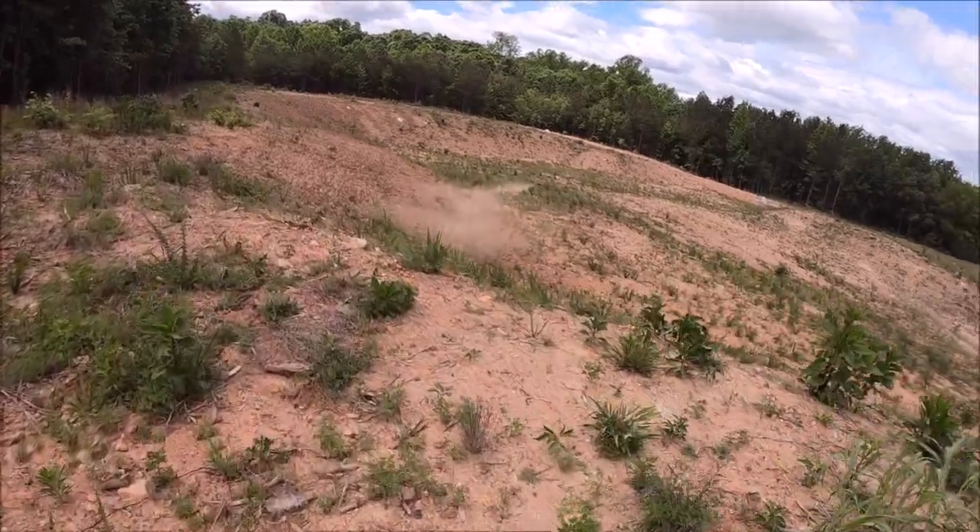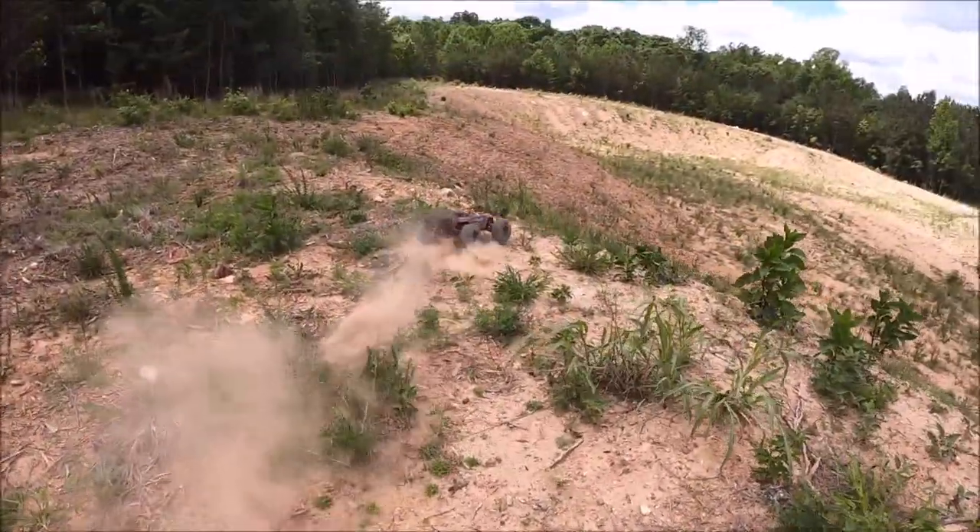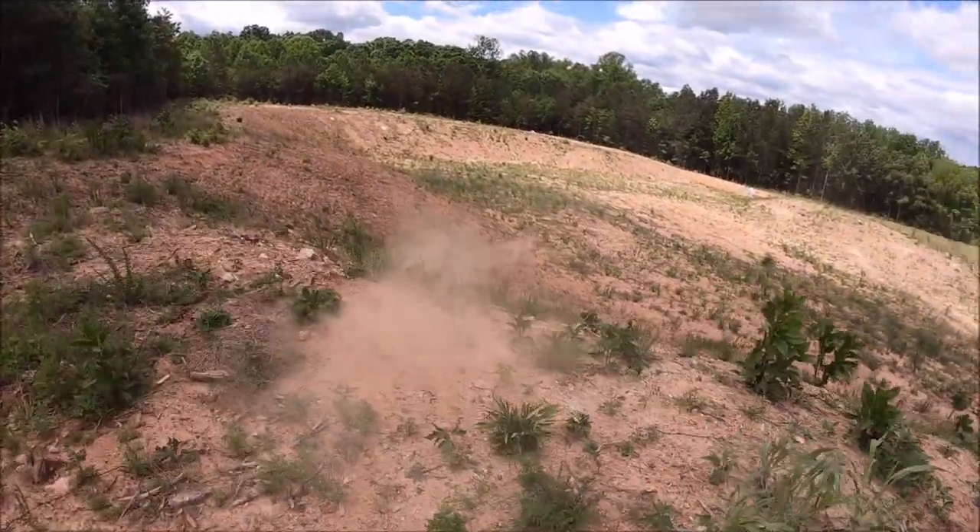So far, these tires are hooking up pretty good. Guys, this spot is so rough.